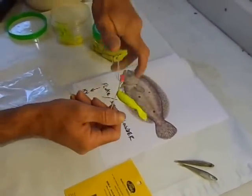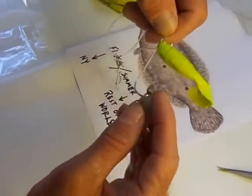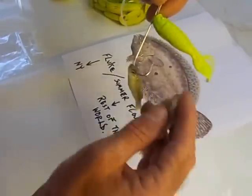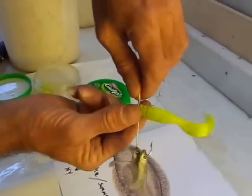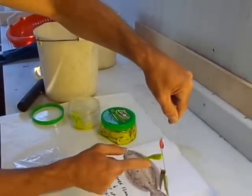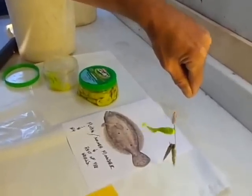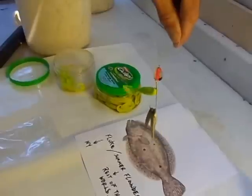Then I'm going to add my spearing — two pieces in this case — right through the eye. And there you go. How much simpler could that be? When this is in the water, the Gulp remains horizontal to the hook, and these fluke can't resist this thing.